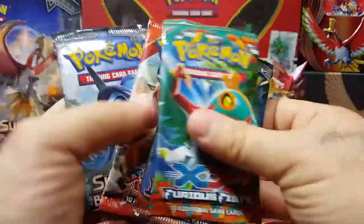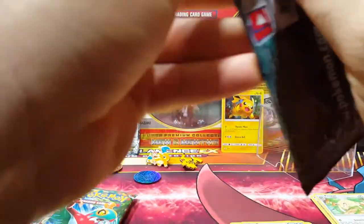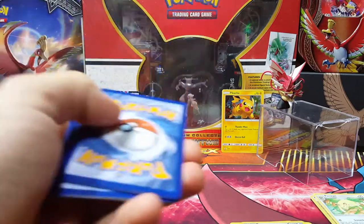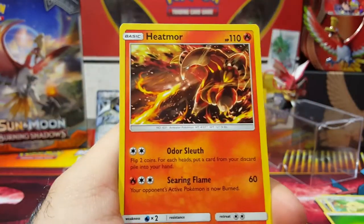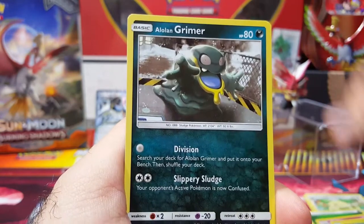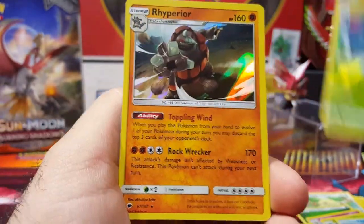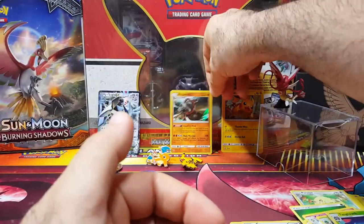We'll go with Burning Shadows next, switching it up one by one. Heatmor, Kirlia, Simisage, Sneasel, Alolan Grimer, Ralts, Vulpix, Hoopa, Tangrowth reverse — and a Rhyperior holo! I actually don't even have this one. Interesting.